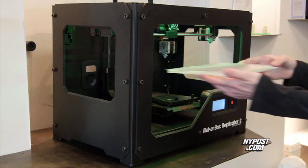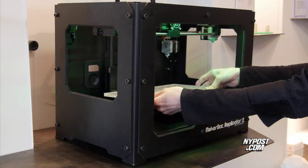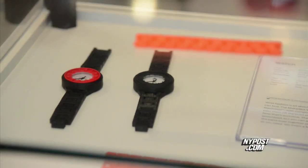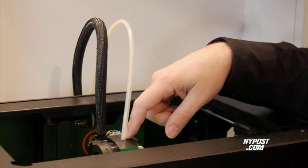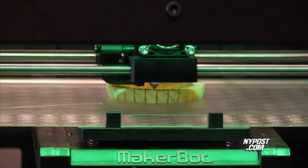MakerBot makes products that give everyone the power to create anything. Create this watch on your MakerBot, then put the electronics in and it works. 3D printing is an additive process for making something — there's a nozzle, and we feed plastic into it, and it draws a picture in plastic.